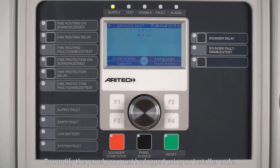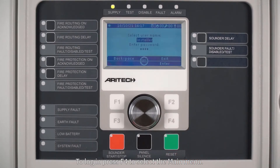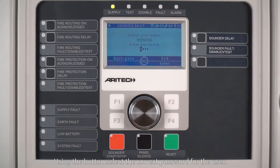To modify the panel you must be logged in using an installer code. To log in, press F4 to select the main menu. Using the jog dial, turn it to select a user which has the installer credentials, then press the jog dial to scroll down to the password option.